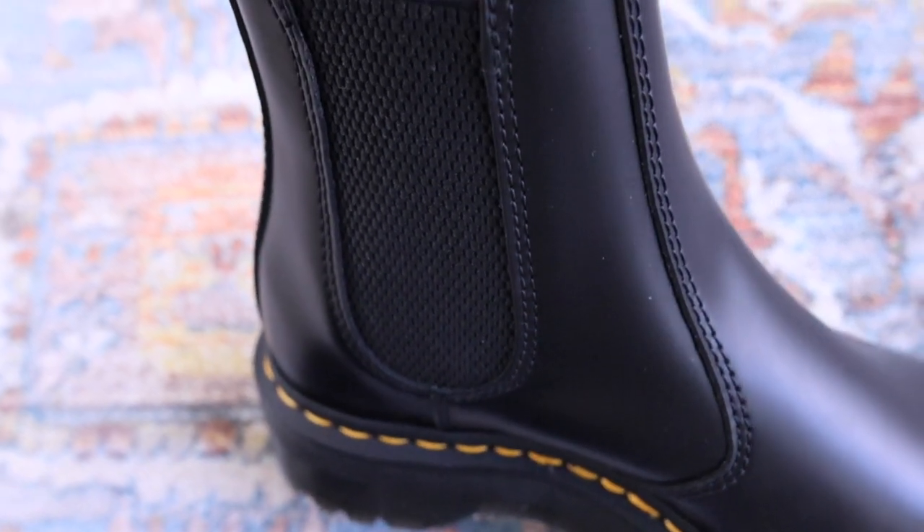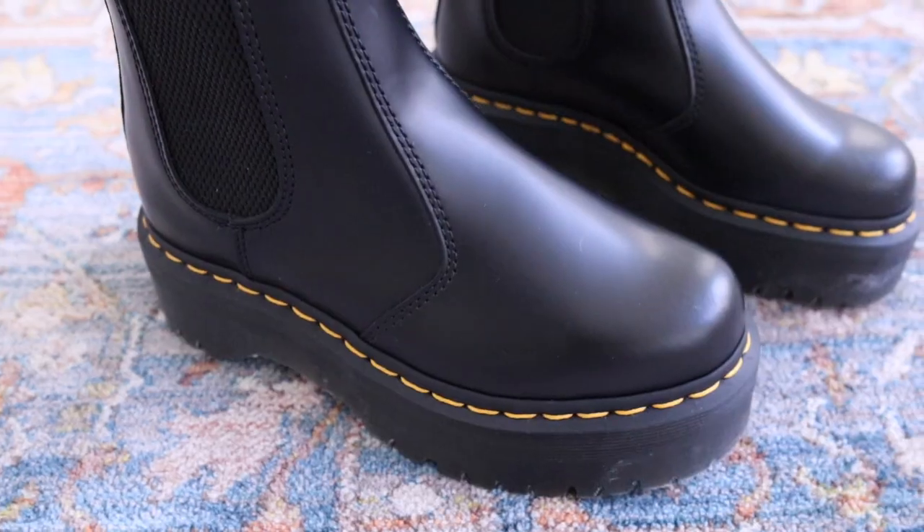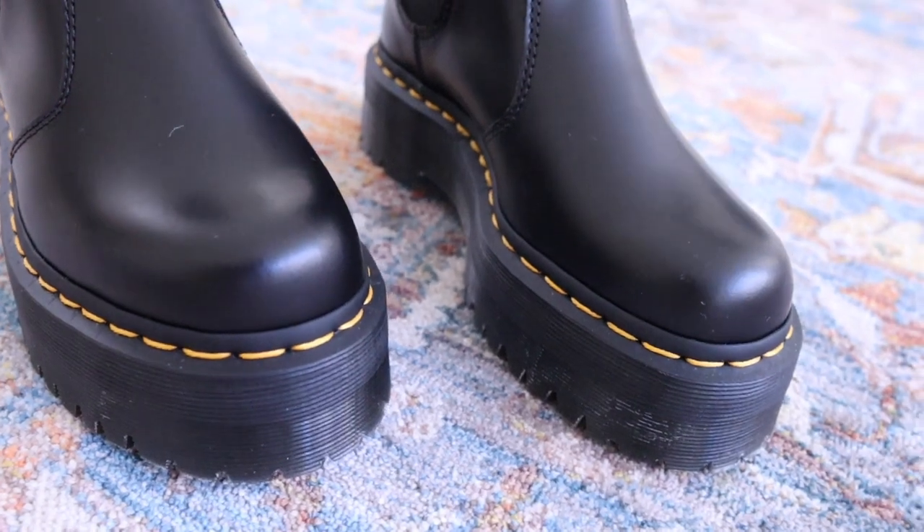When it comes to sizing, these run true to size. I wear a size six and a half and I purchased a size six. I'm really happy with the way they fit because they fit pretty snug but not too snug, and they feel pretty comfortable with just my athletic socks. So get your actual size, and if you are in between sizes like myself, size down. If you can, go to the store and try them on — walk around and see how you feel, check if your feet are slipping out or if it feels too tight around the toes.